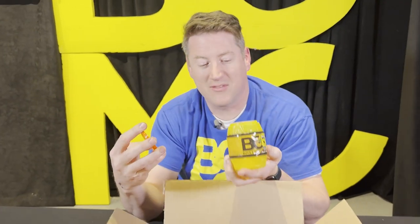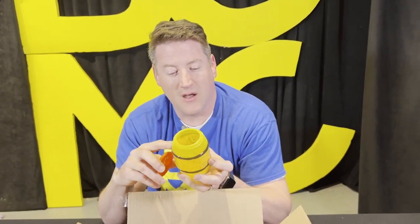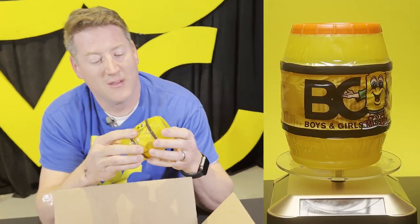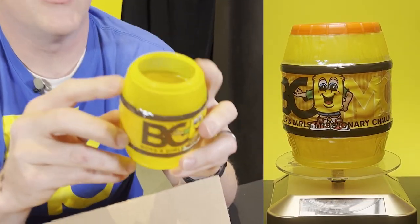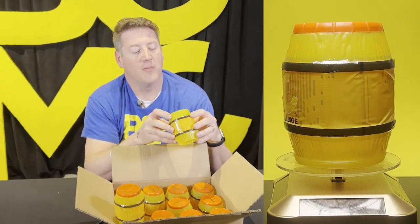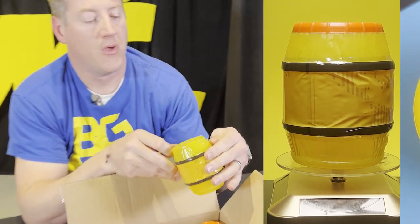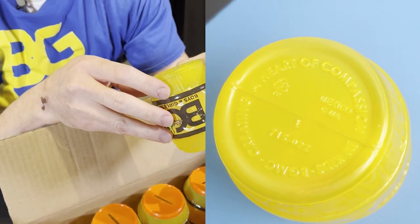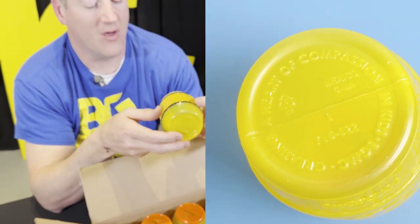Screw off lid — good, that's interesting. This has got a full color label on it. And it looks like there's a nice imprint on the barrel. On the bottom it says 'creating a heart of compassion in kids — BGMC.' Oh, that's cool!